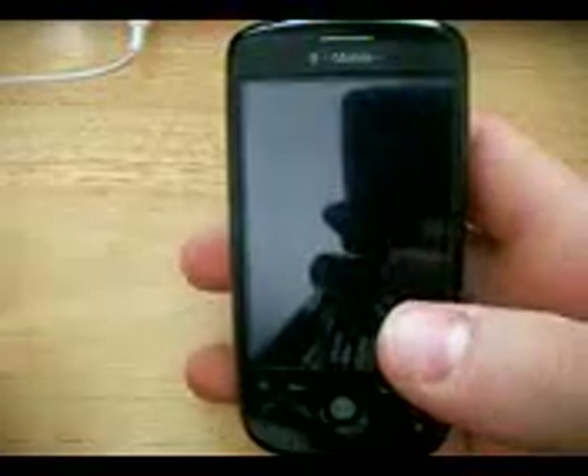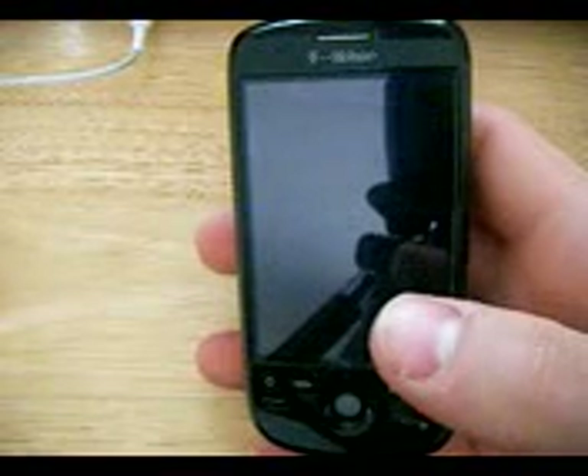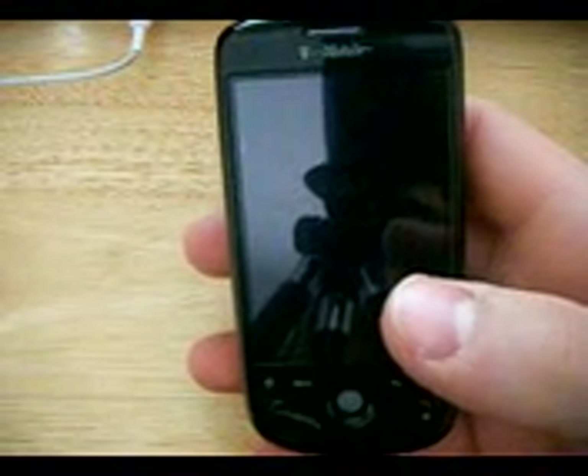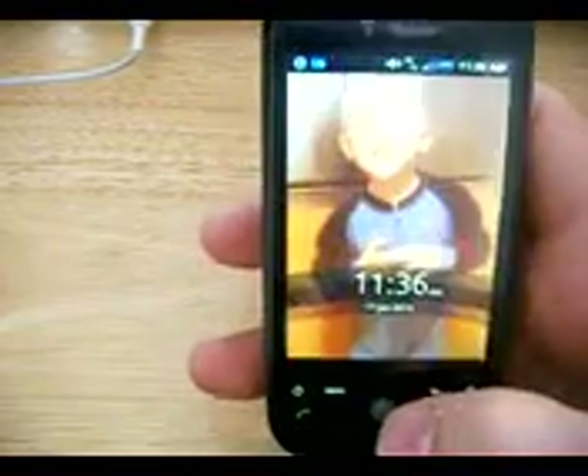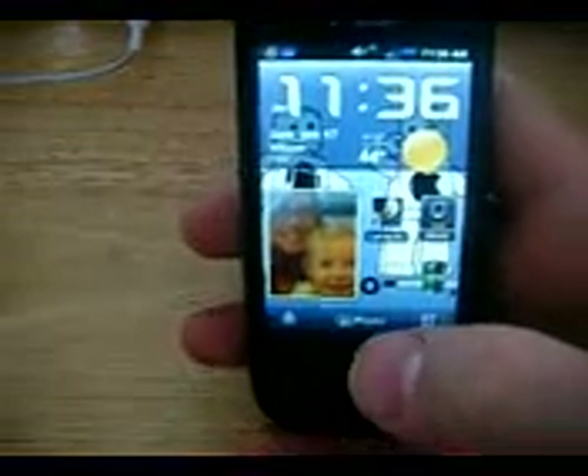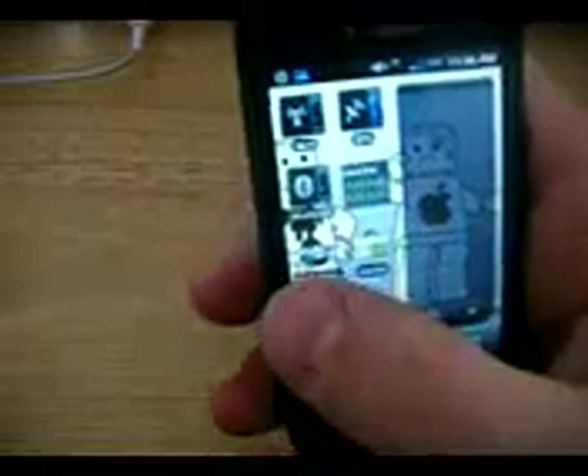Hey guys, I'm here to show you a new ROM that I found. It's the Sense Hero 1.4. Awesome ROM, I really like it. I think it's probably one of my favorite ROMs. I've been using it a lot.